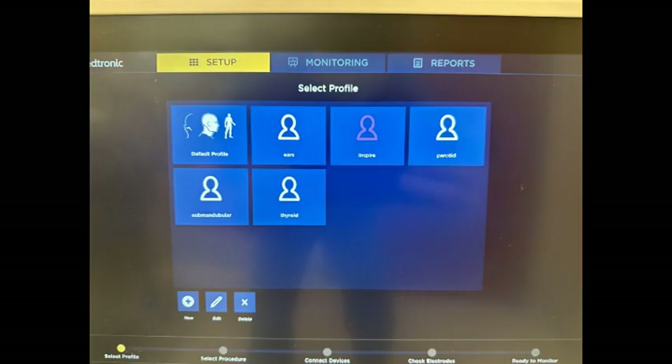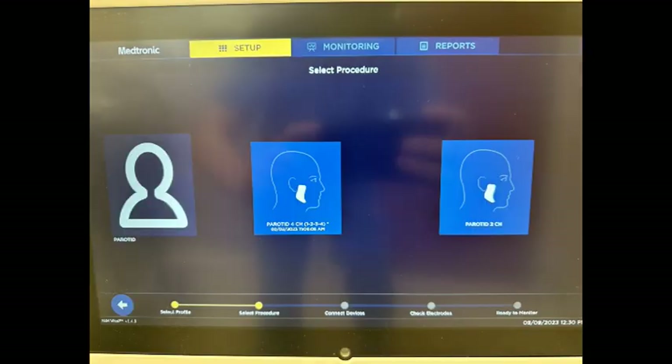Depending on the case type, one can choose from amongst presets in the setup window on the monitor. In this case parotid is chosen, and the next screen allows the user to select between two channels or four channels. Hope this helps.